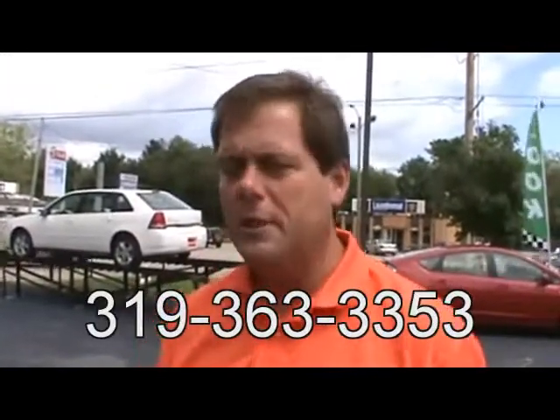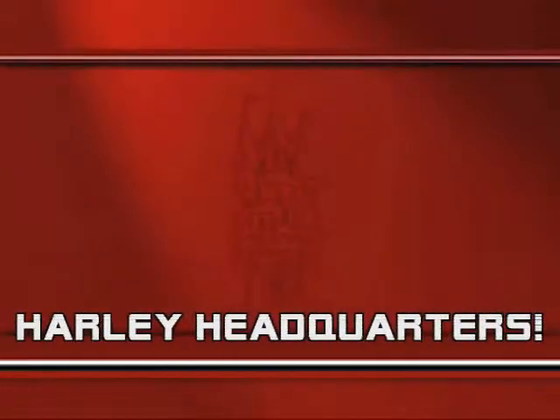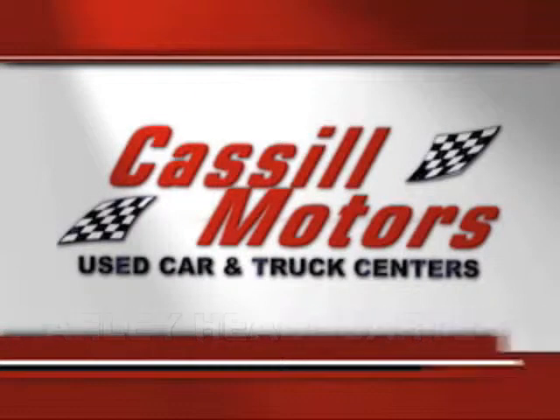Give us a call. Let us know what we can do to help get you your new Street Bob. Thank you — we'll see you next time.